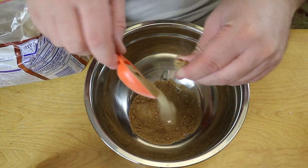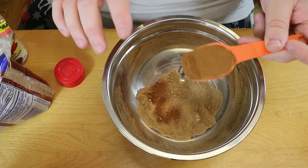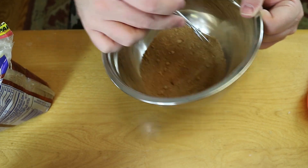While that milk is sitting out, we're grabbing a small to medium bowl and whisking together three tablespoons of brown sugar and one tablespoon of cinnamon. We used such a cute tiny whisk to do that!